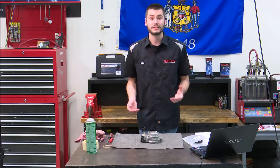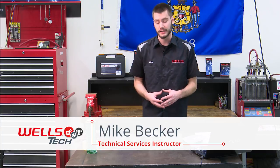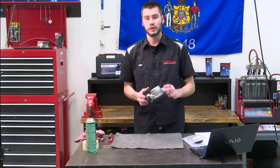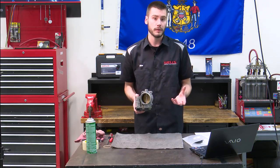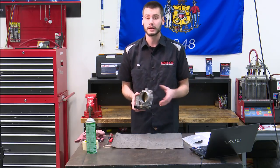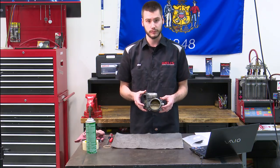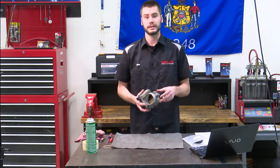Hey guys, welcome into the Wells Tech Garage for this week's episode of CounterPoint. Today we're going to be talking about something that's been troublesome for quite a while on GM vehicles — their drive-by-wire throttle actuated control module or drive-by-wire throttle body assembly. Whatever you happen to want to call it, I'm sure many of us have already placed multiple of these units.